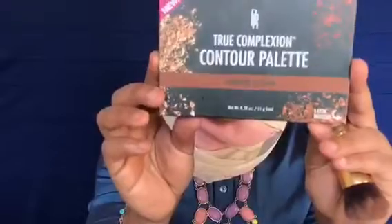Next, going in with the Black Radiance True Complexion contour palette, I'm just gonna set that contour using a contouring brush. Then to blend everything together, I just went in with the beauty blender.